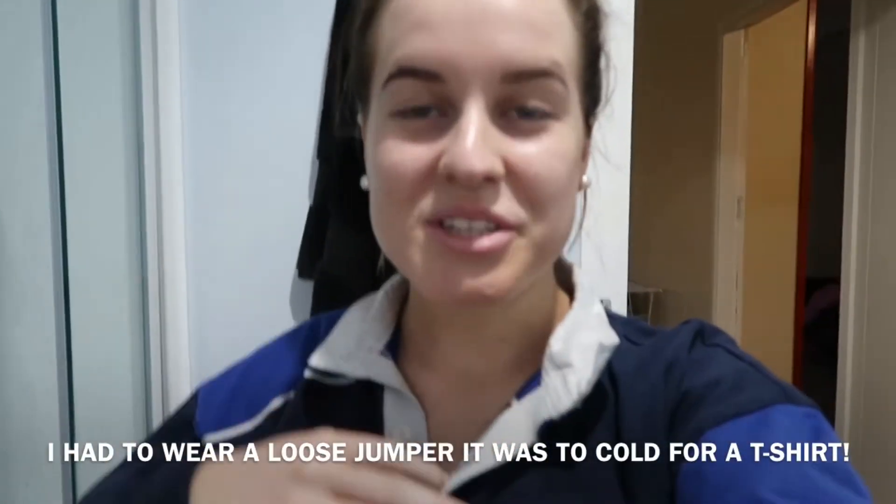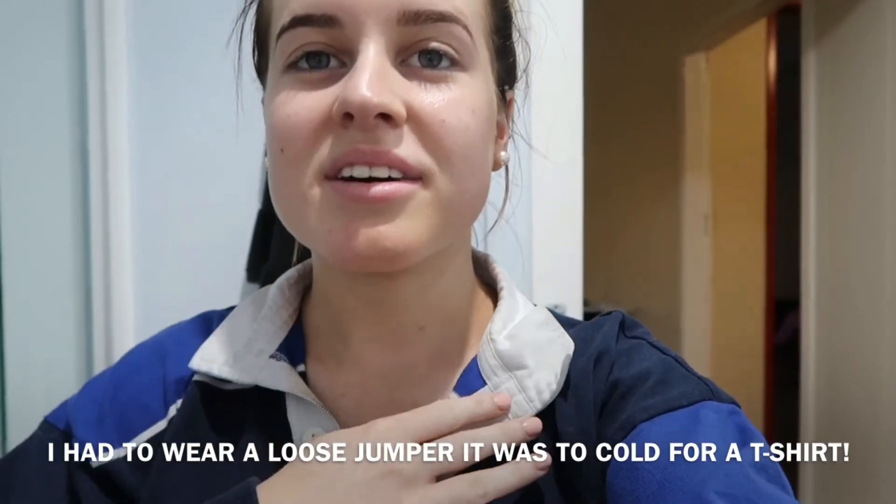Hey guys! I just went and got my spray tan done. I'm looking nice — well, disgusting at the moment. I'm feeling very sticky; it's one thing I hate about tans. The tan I've got on is the St. Tropez professional spray tan, done at my local salon. I just have to leave it on for about an hour and a half to two hours and then I can wash it off.